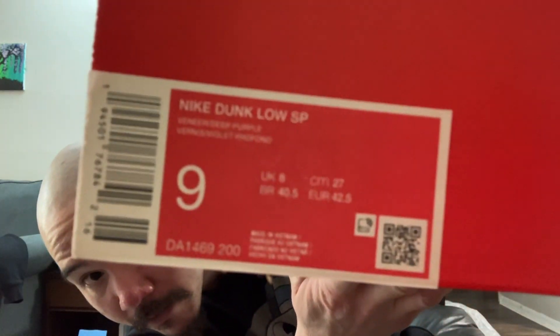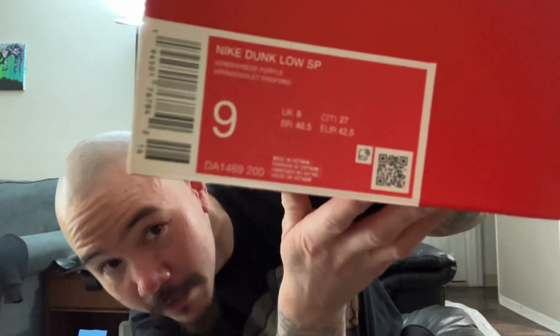When I'm scrolling through sneakers and stuff coming out, certain pairs just really grab my attention. Just like the Dusty Olives I had — another ugly duckling dunk — these caught my eye equally. I think I like this one a little better than the Dusty Olives, so I'm really stoked that they re-released these. Let's check out the Veneers.